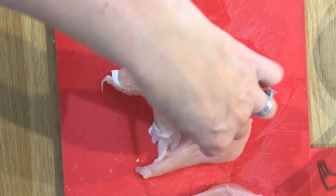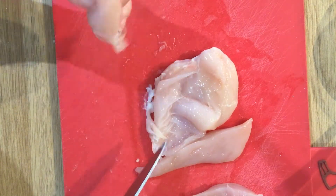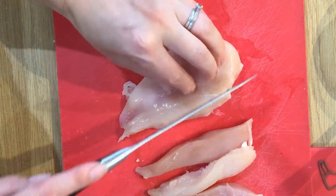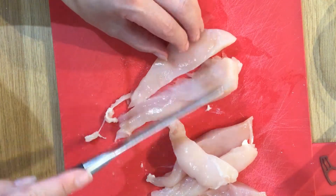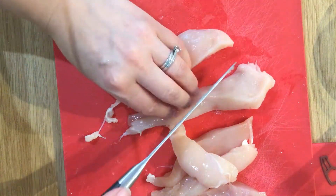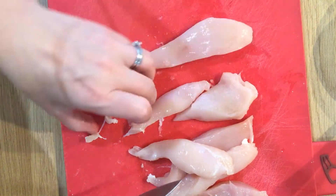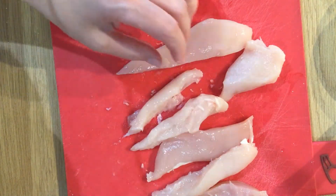If you have a mini fillet on the underside, you can just trim that off and that would give you a goujon. It's just about cutting it into even-sized strips — you might cut one piece into two if it's a slightly bigger bit. If you have quite a thick chicken breast, you could slice it in half.